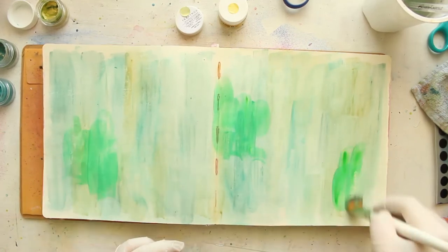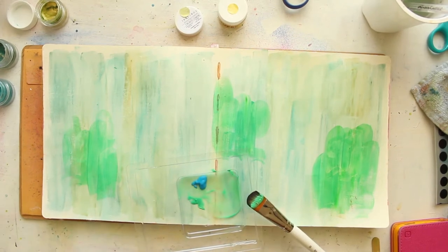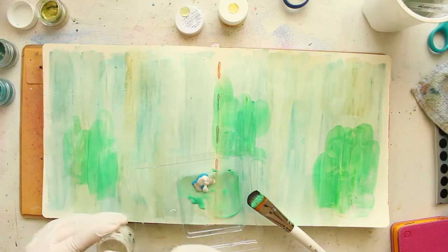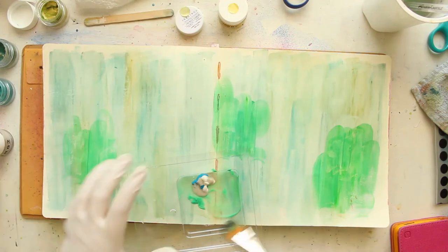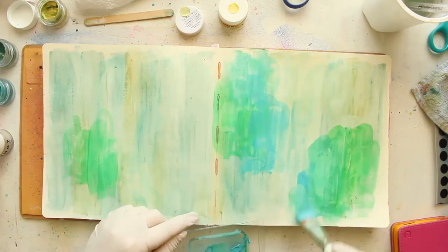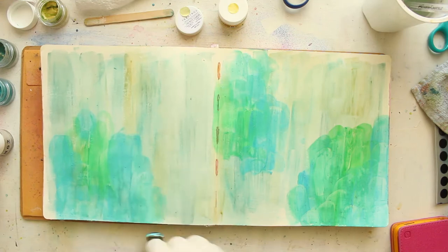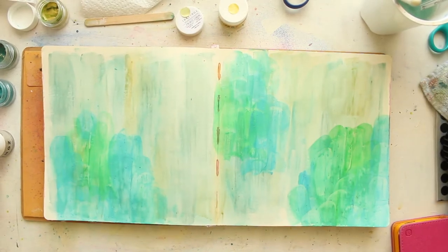My first layer has that kind of glazing property, which is something I really love about inklings and creamies. My next step is to add more layers — at this point I'm adding some acrotones and mixing them together to make different colors. I'm mixing the blue and white acrotones and also adding in a little bit of blinks. This won't really add shimmer because acrotones are matte finish, but I'm adding the blinks for the texture since they have chunky pieces of glitter.